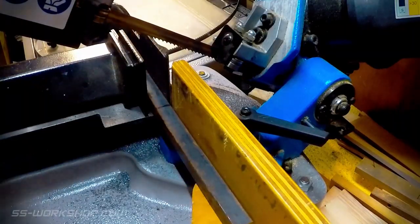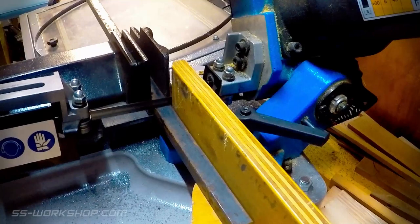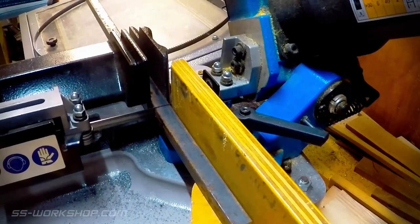I decided to make these out of 16mm steel square bar, which I cut on the horizontal bandsaw. I cut the bar to the size of four horn blocks to make machining easier.